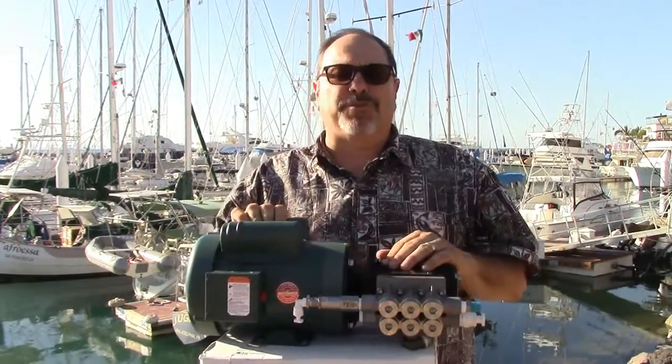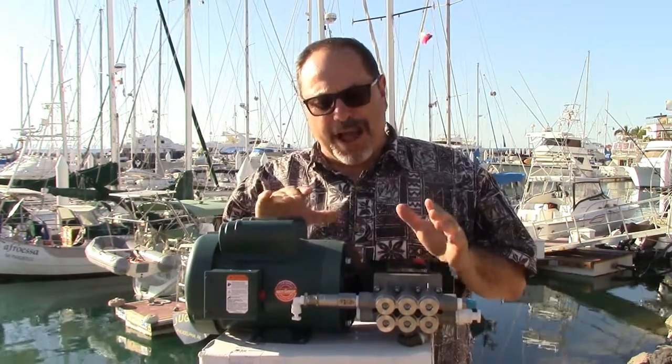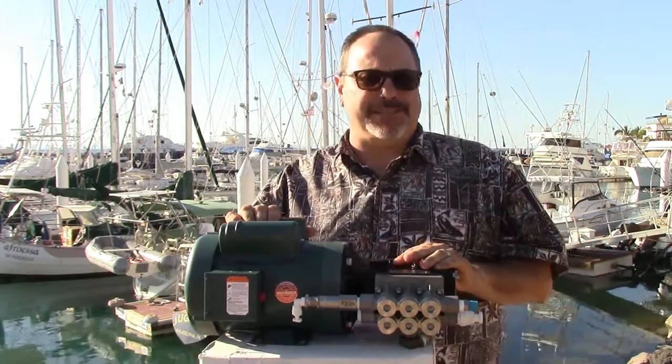Hi, this is Rich Boren with Cruise R.O. Water and Technotix, and we're continuing our video series highlighting the different modules in the Cruise R.O. Watermaker. This is what we call Module 1 — the high-pressure pump and motor assembly.